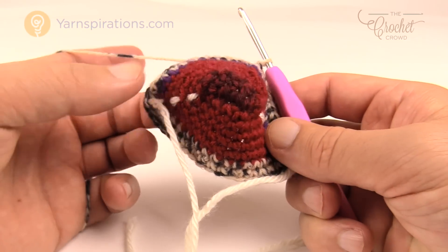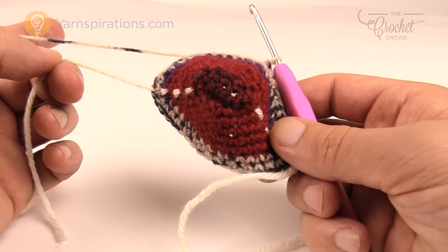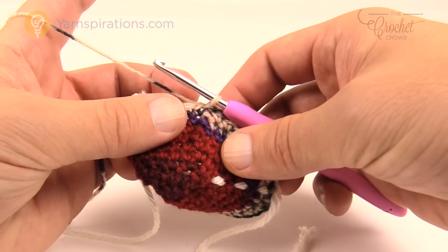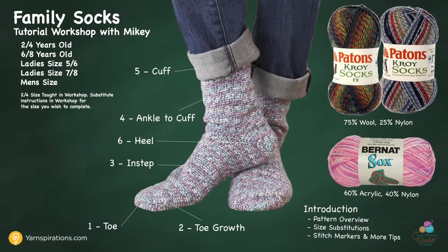You can now abandon the toe growth stitch markers — though I'd leave them in as they help in further steps. Let's move along to the instep chapter. We're moving from the growth of the toe all the way to where the heel meets up, then work our way up from ankle to cuff. The heel is done at the very end. The instep is just one single crochet going round and around until you get to the length you need.